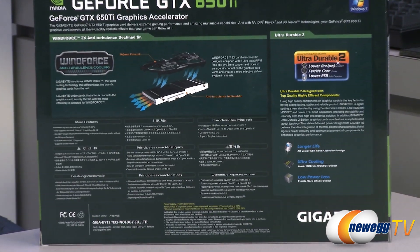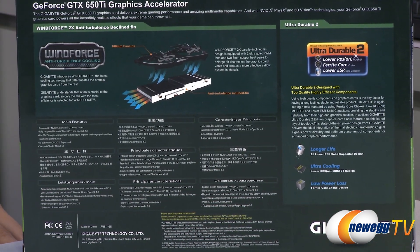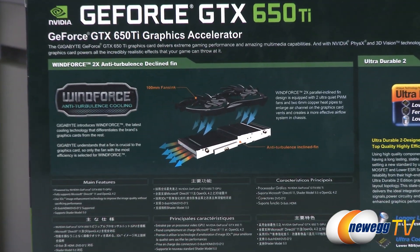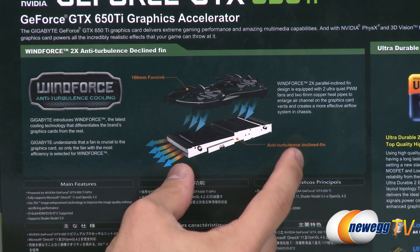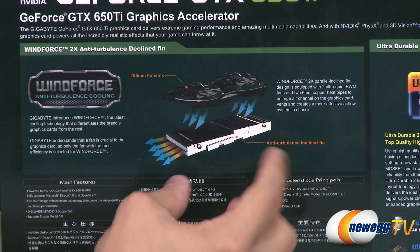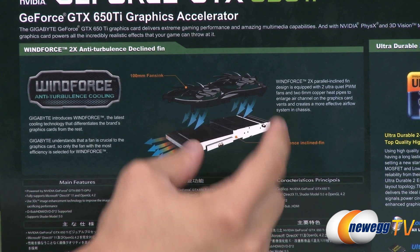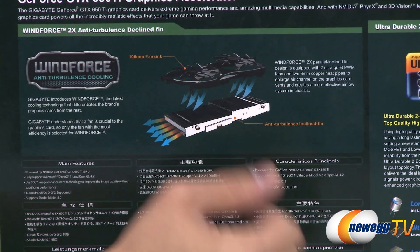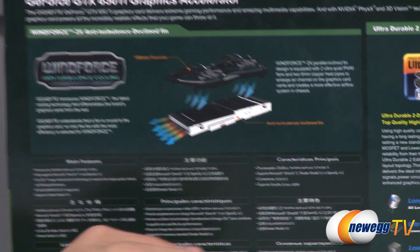Take a look at the back here — some useful information. We have a very simple diagram demonstrating just how the Windforce cooler works. We've got some aluminum fins here with two copper pipes running through it. That's going to absorb the heat, and then the two fans up top are going to push air downward onto those fins, dispersing the heat and carrying it away from the card.